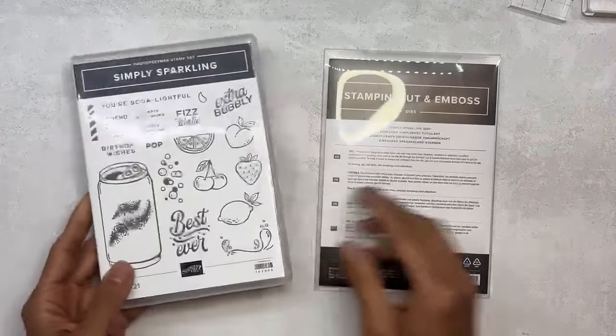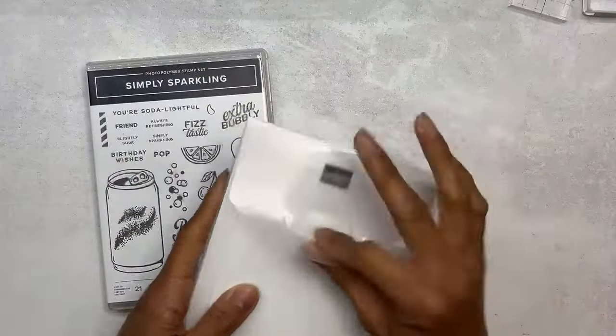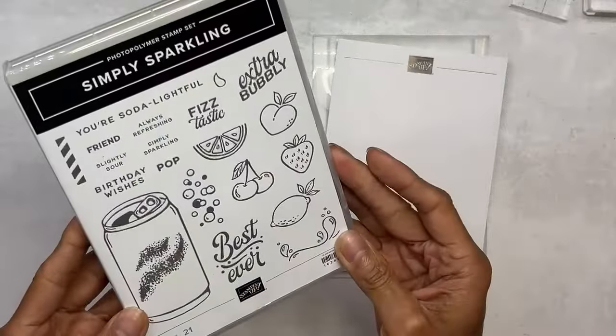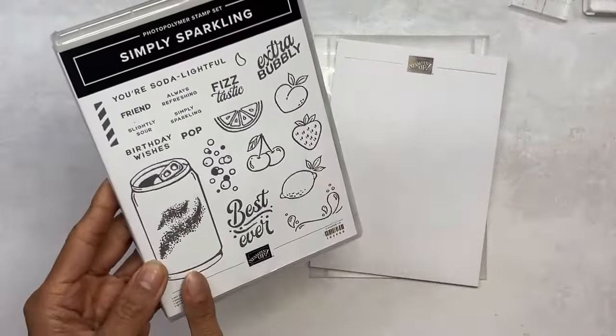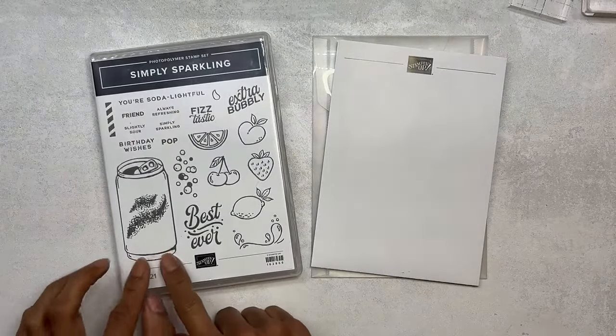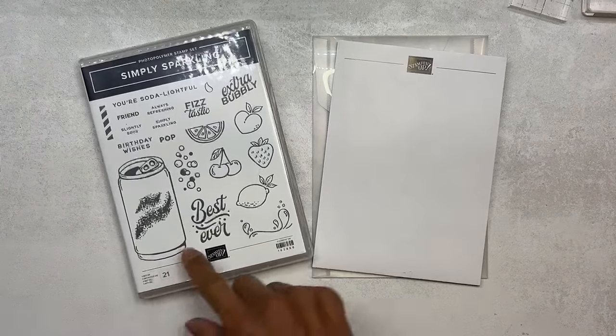If you have it, what have you done with it? There are lots of fruits and a soda can. What do you call a can of soda? I keep saying soda because we normally call it by a brand name.